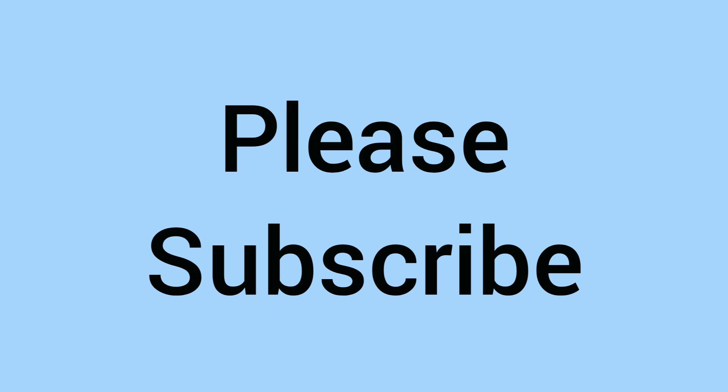If you've enjoyed today's video, please do like and subscribe. Thanks for watching, and we'll see you soon for more coins on Bits and Bobs in the future. Bye!